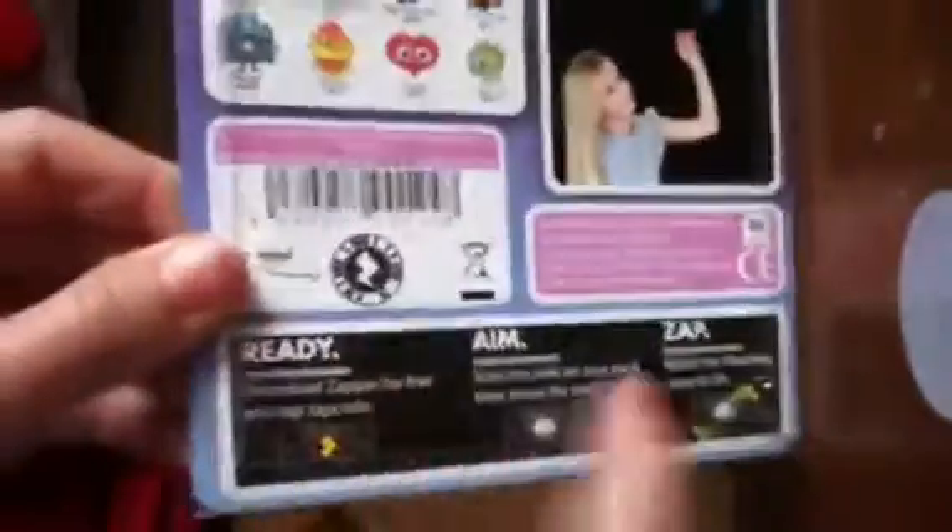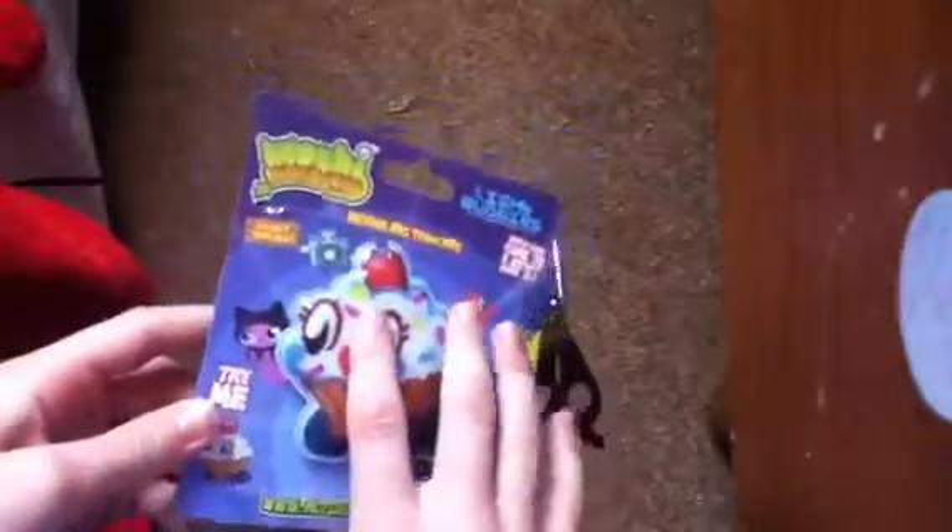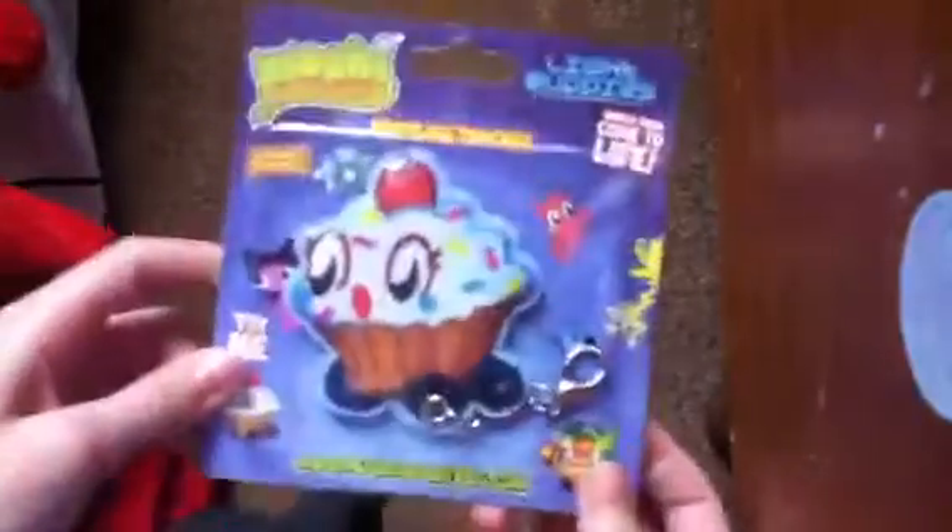There's a Light Up Buddy and I'm going to do this zap thing. It is super cool — I've seen it on the Moshi Monsters shoes. And I got a Cutie Pie one because I just wanted to get her. It says: Light Up Buddies, Watch Them Come To Life, Moshi Monsters Torches, Collect Them All, Try Me, Moshi Monsters dot com. I tried it, it works.